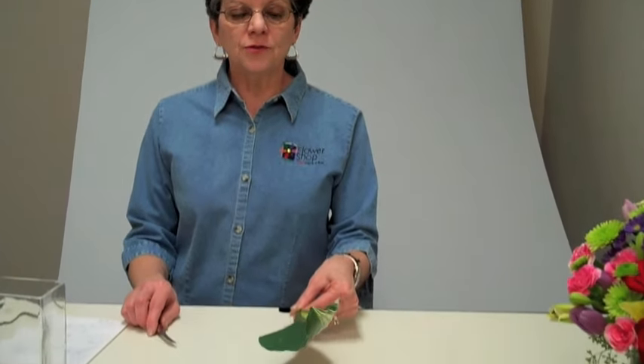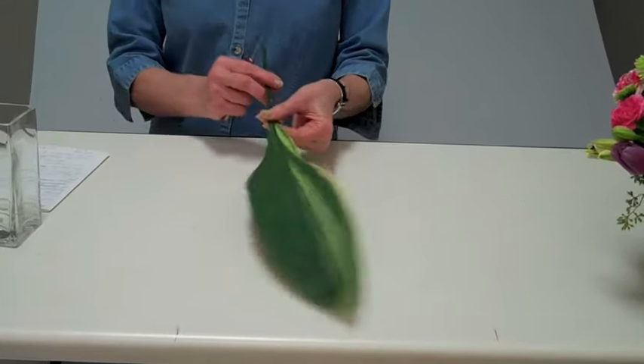A nice way to enhance and disguise the stems of flowers in a container, you can use Aspidistra foliage or any foliage alike — for example, the croton.